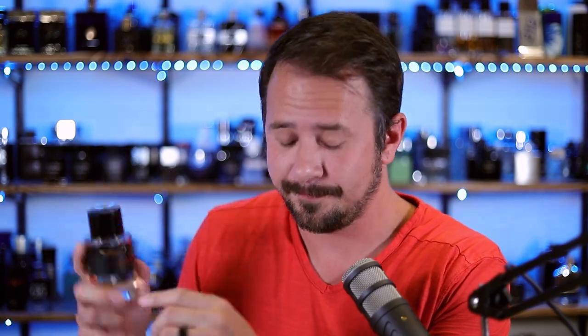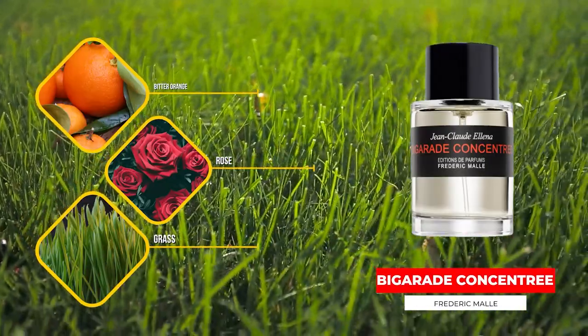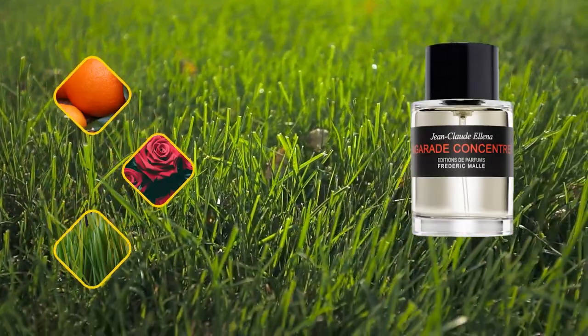This last one is really good. It's Bigarade Concentrée, and this is from Frédéric Malle. Bitter orange, rose, hay, and cedar are some of the notes. It has a bit of a similarity to Eau d'Orange Verte from Hermès and Terre d'Hermès. The quality on this is chef's kiss — it's really, really, really good. Extremely classy. The longevity is not bad, but the projection could be better — it sits a little close to the skin pretty early on. But this right here is close to being the pinnacle of that clean, woodsy, tart, slightly bitter citrus Jean-Claude Ellena vibe. This is awesome.